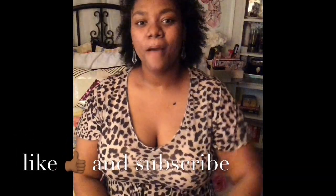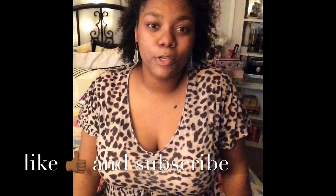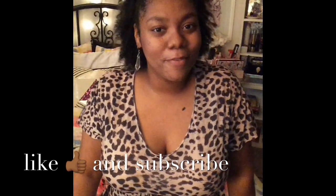All right loves, that's it for today. Thank you for watching, be on the lookout for my next video coming soon. Subscribe so you don't miss that, and you all have a blessed day.